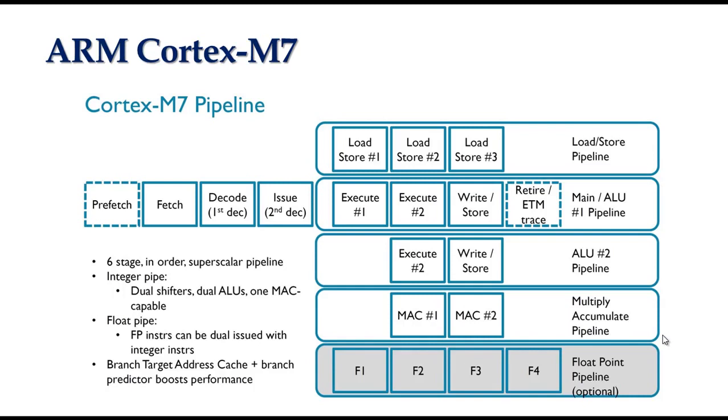It provides extensive forwarding logic to minimize interlocks. It has 2 ALUs, with 1 ALU capable of executing SIMD operations. It features a single MAC pipeline capable of 32x32-bit multiplication and 64-bit addition with 2-cycle result latency and 1 MAC per cycle throughput.